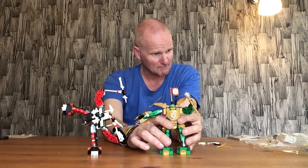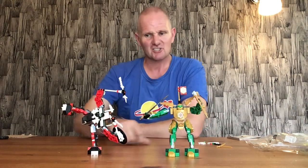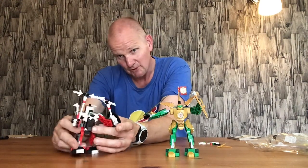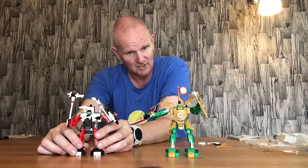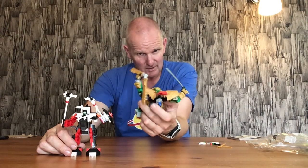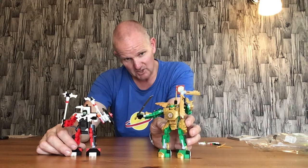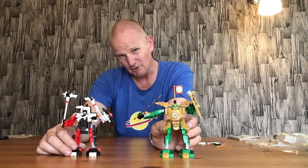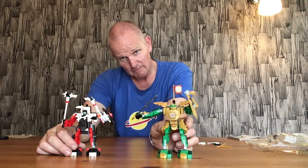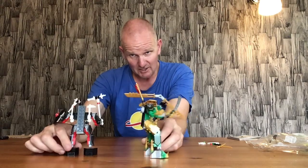This set has been around for a while, and if you haven't got hold of it I'd recommend picking it up — just for the bricks and the fact you get two really nice mechs. You could probably convert it into a Lego Crossbones mech or something similar as it's got the right colors. With the gold on here you could give it a gold Iron Man vibe, or find another Marvel character that uses gold. There are a few out there and you could probably build a nice mech for it. These are really nice figures and they work really well.